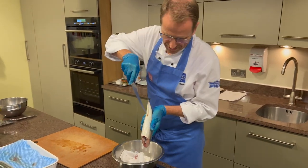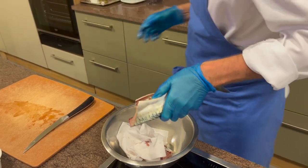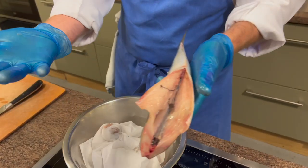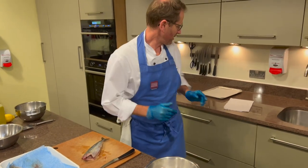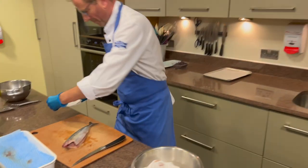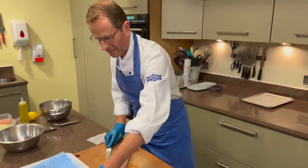So there's my mackerel ready for filleting. My next tip: get yourself a little bit of kitchen roll and some cold water, fold it up a couple of times so it's just nice and damp. I quite like having this beside me when I'm filleting fish, because I can just clean the knife off and keep everything nice and clean at the same time. Filleting a fish is very, very straightforward.